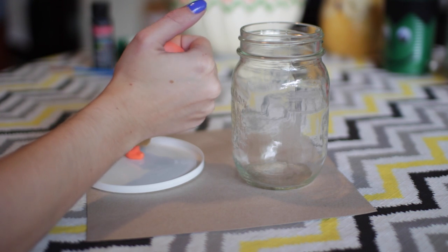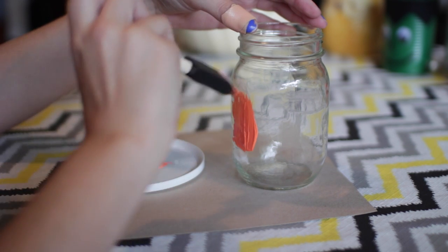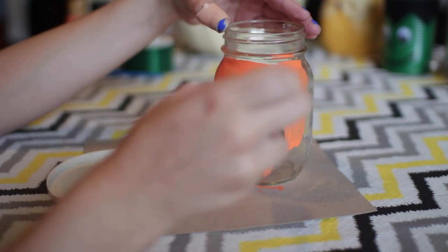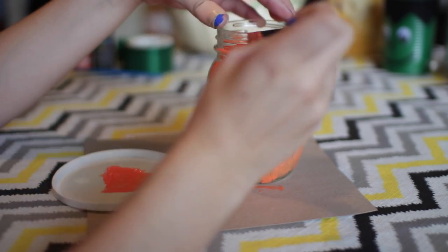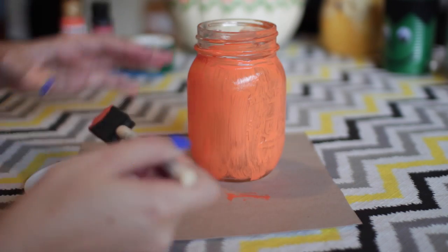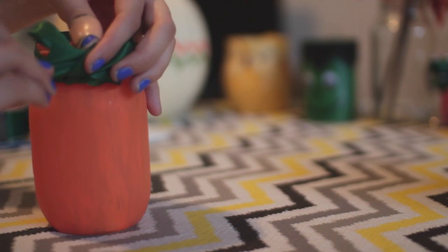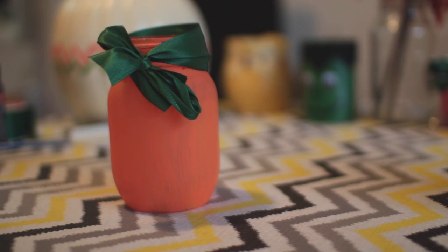Starting off, you're going to want to use your orange paint and paint your entire mason jar orange. I painted this one by hand because when I first did my test on the mini mason jar, I used a spray paint and it was really neon and I didn't really like it. However, if you can find a non-neon orange spray paint, I would recommend that because it looks a lot better and it's faster. You can also paint it by hand — it gives it a nice crafty feel. Once done and left to dry overnight, go ahead and take your green ribbon and tie it at the top in a bow.